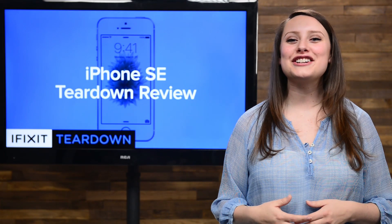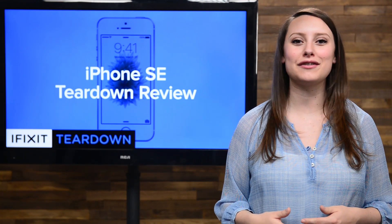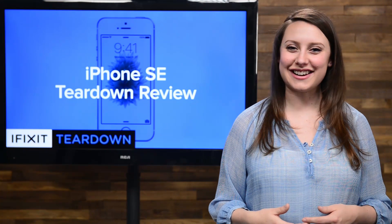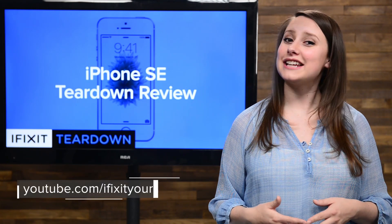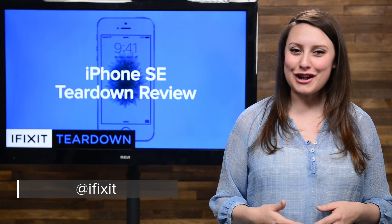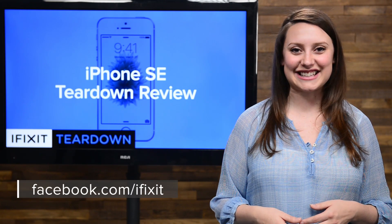And that's our teardown. For the complete teardown, including tons of beautiful, high-quality images and some awesome x-rays from Creative Electron, head on over to ifixit.com. Don't forget to subscribe to our YouTube channel to stay up to date on all our latest teardowns and repair videos. You can follow us on Twitter at iFixit, and give us a like on Facebook at facebook.com/ifixit.